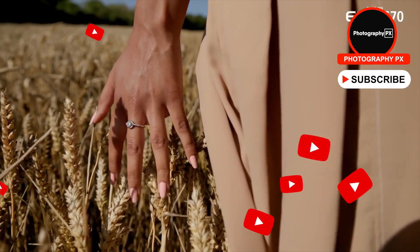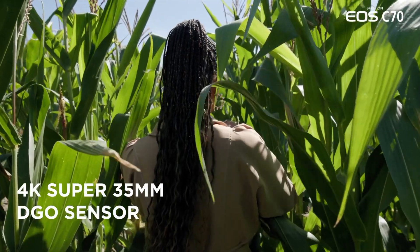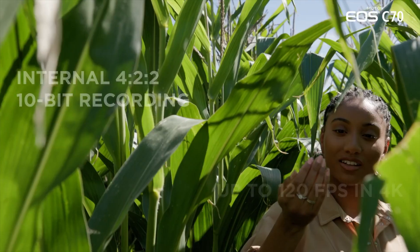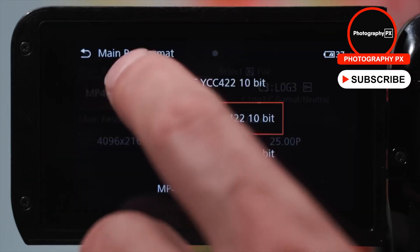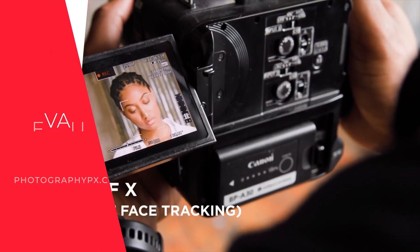So there you have it, my friends — those are the highlights and overview of Canon's new C70. For more information on the C70 and other Canon cameras, check out our website at photographypx.com, go to our camera reviews page, then to the Canon section, and there you will see a full detailed written review, as well as other reviews of cameras that may be of interest to you. You can also look at the pinned comment in the description down below, and that will take you right to the full review as well.